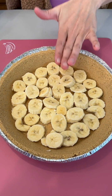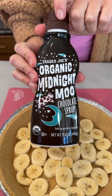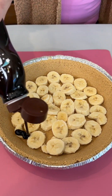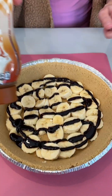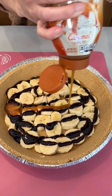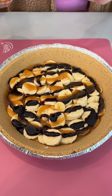We have our bananas in the bottom of our graham cracker crust. I'm adding in some chocolate syrup — this is really delicious. I'll give this a drizzle here, just like that, and a little bit of caramel sundae sauce. Yummy chocolate banana yumminess.